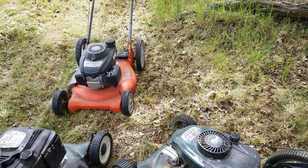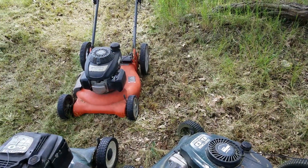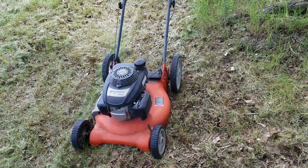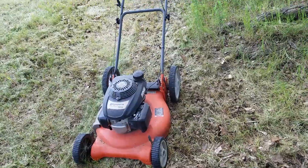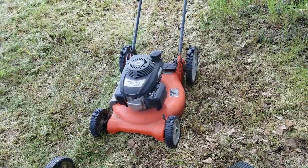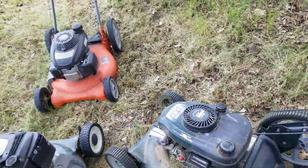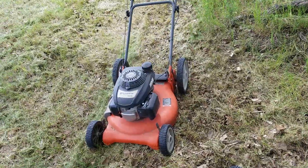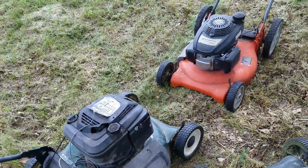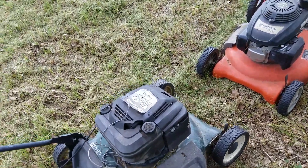The Husqvarna is the best runner — it's got a Honda engine in it and it just cuts through tall grass like butter. You can push it fairly fast and it won't die out. All of them are in mulching mode. The Briggs and Stratton, when it's running, is also a pretty strong engine.